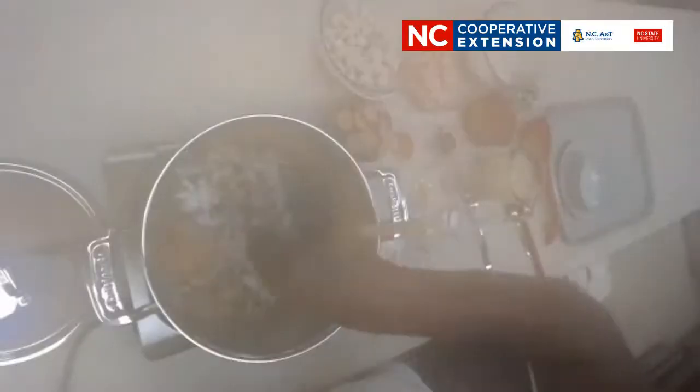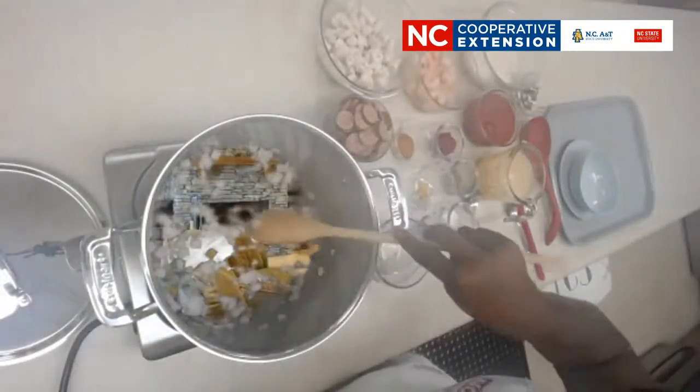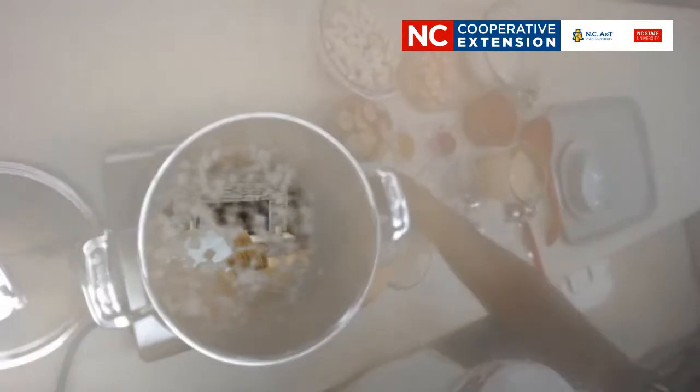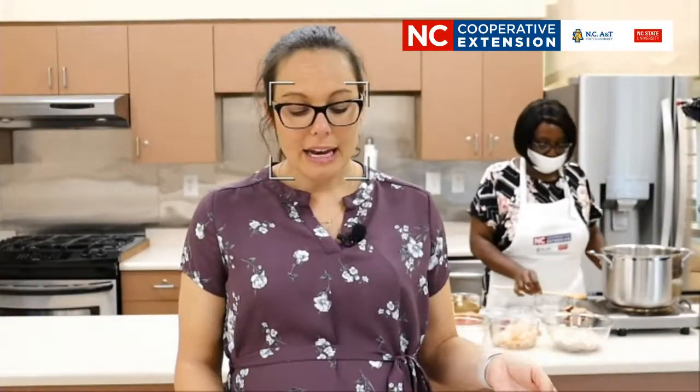We're starting with a large pot over medium heat — we added oil and we've already got our onions and bell peppers sautéing. We're using green bell peppers, but you can use whatever bell peppers are available to you. We're going to add some salt and pepper, and these are going to cook until they're soft, about five minutes. Then we're going to add in our chicken and oregano and cook our chicken.